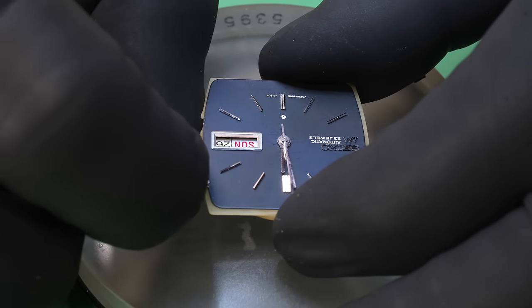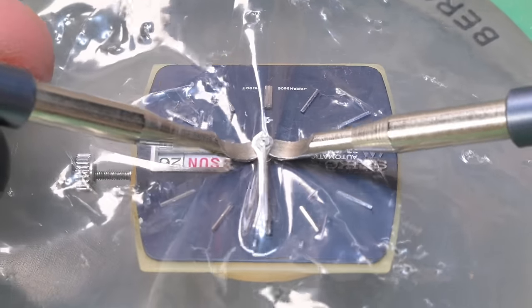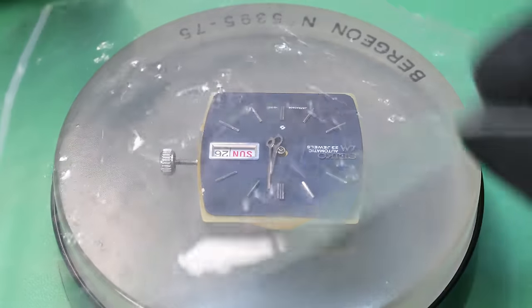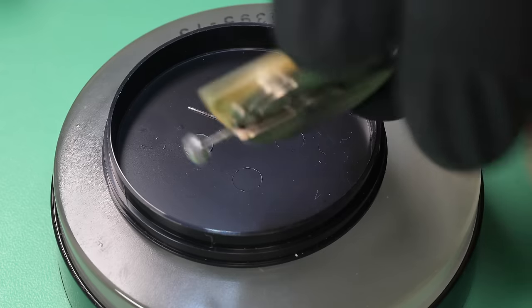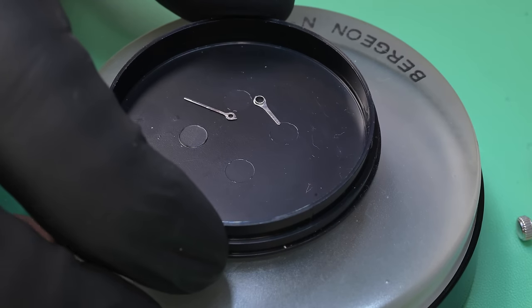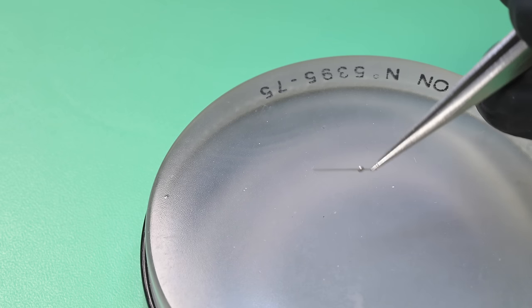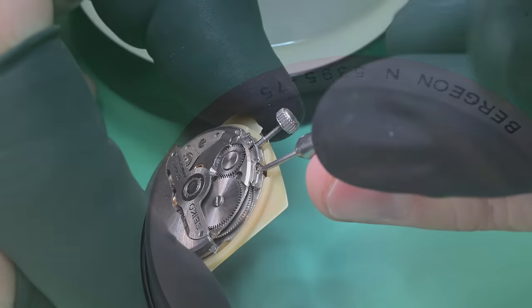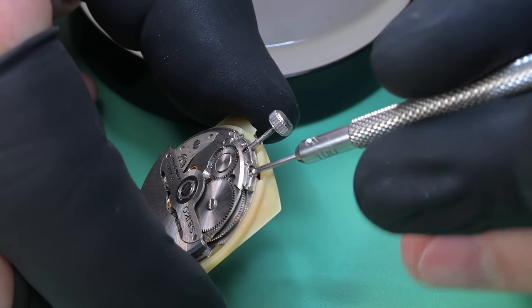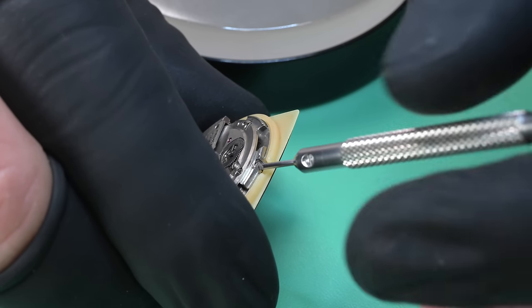I engage the hacking mechanism so the hands stop, then I can remove them without the seconds hand moving around on me. I'm being very careful with my levers to make sure I don't damage the hands. When I went to put the hands in my tray I noticed the seconds hand just wasn't there — I checked my plastic and sure enough it was stuck to it. That can happen sometimes, so always check your plastic when you pull it off.